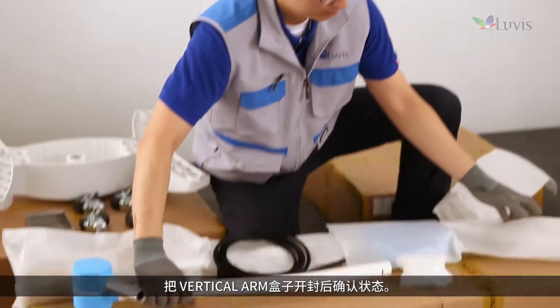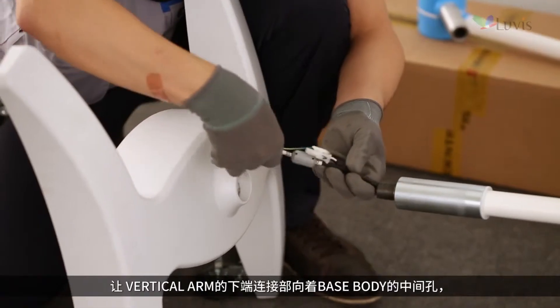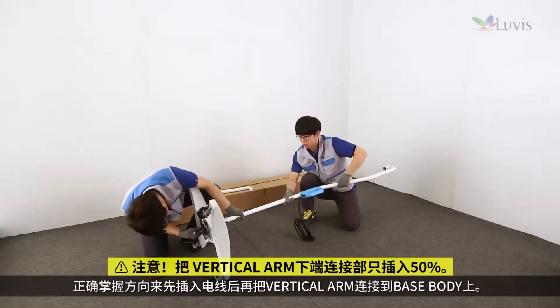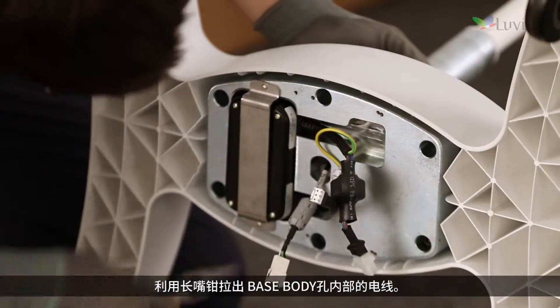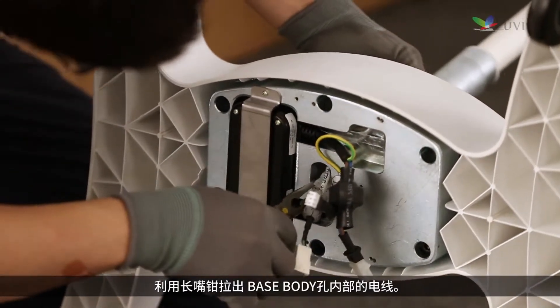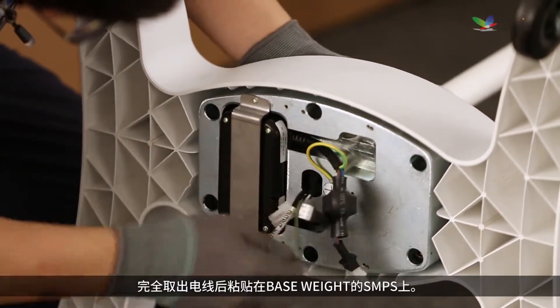Open the vertical arm box and check its status. Make the bottom connection part of the vertical arm face the center hole of the base body. Insert the wire first, then connect the vertical arm to the base body. Pull out the wire from the base body hole using long-nose pliers.